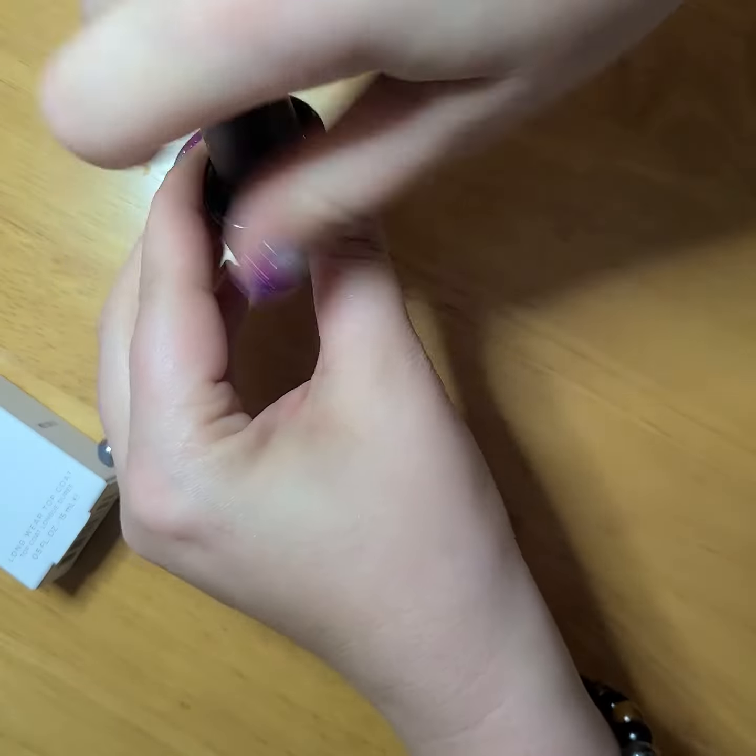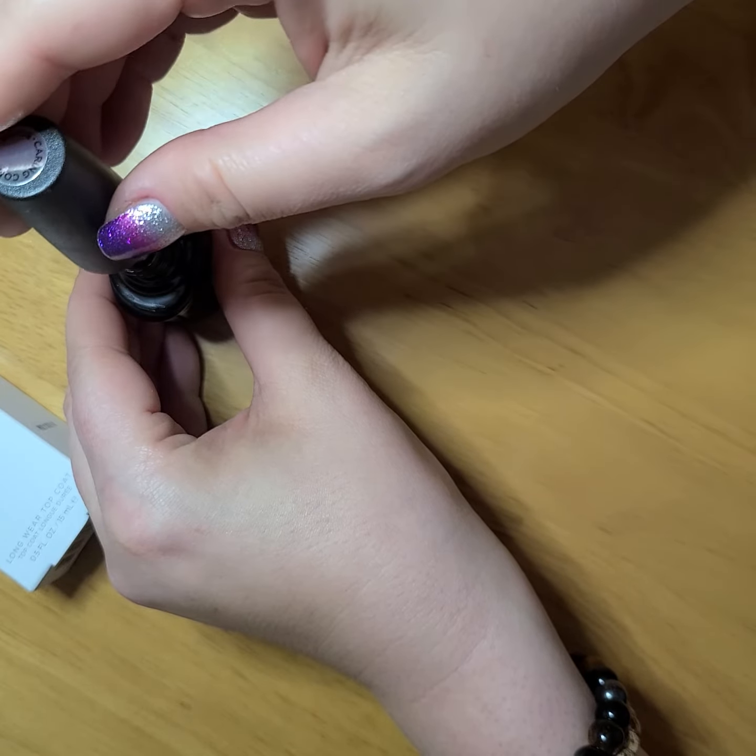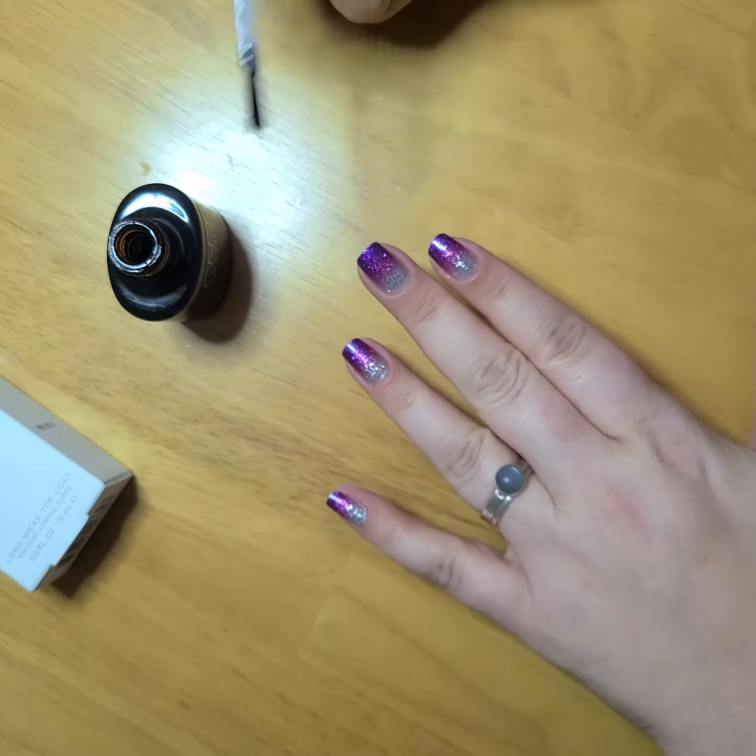So when you put on a top coat, a lot of times you think of just traditionally placing it on the nail. What you actually want to do is put it between your hands and roll it a little bit to make sure that the product is evenly distributed throughout the container.